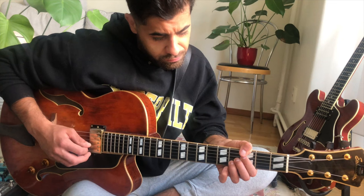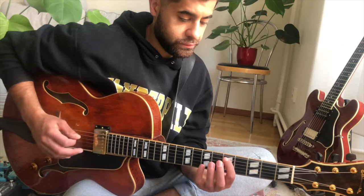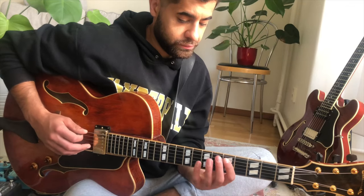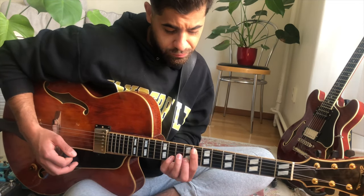Now we're going to talk about a minor 2-5-1 in C. In a minor 2-5-1, Pat Martino thinks a minor 3rd up from the 2 chord. So in this case, you have a D minor 7 flat 5. If you think a minor 3rd up, you have an F minor. So in this case, the F minor Dorian works very well over the G7 flat 9 also. In an improvisational situation, over the D minor 7 flat 5, you can think F minor Dorian.